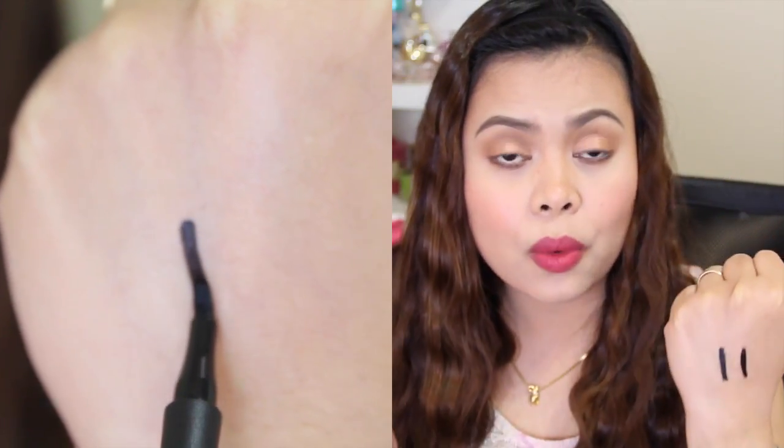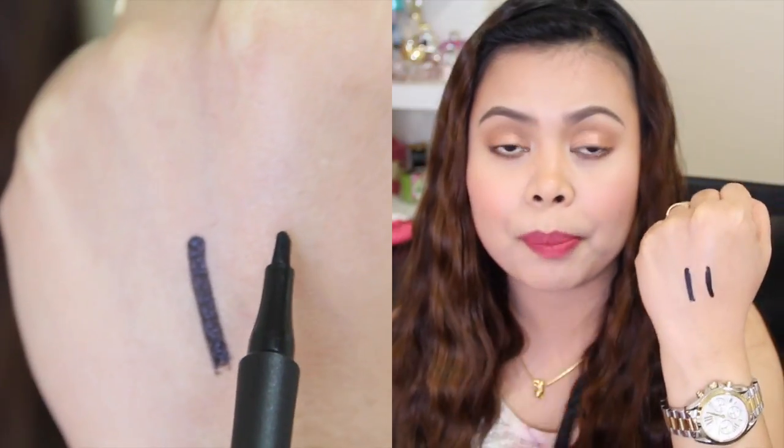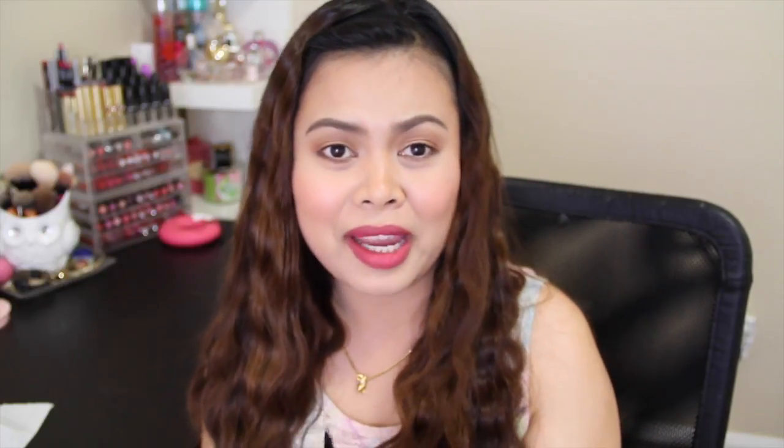It really glides on the skin so easily, and as you can see, it is really pigmented and it's really black. So I'm just going to go ahead and apply this on my upper lash line and we'll see how this paddle-shaped brush or tip applicator will work. I'm actually scared of the applicator just because this is the first time that I'm going to be using this kind of tip applicator, so we'll see how this one works.